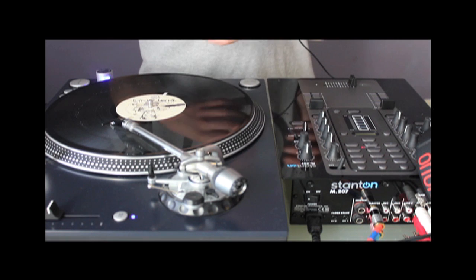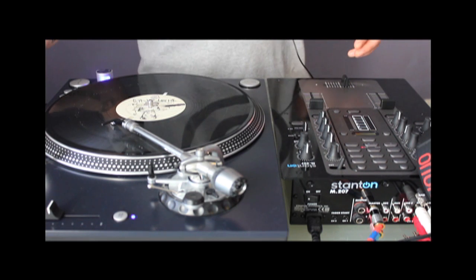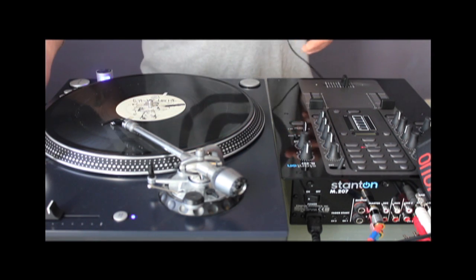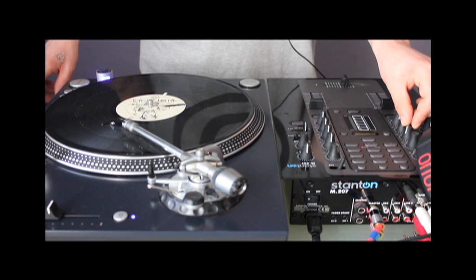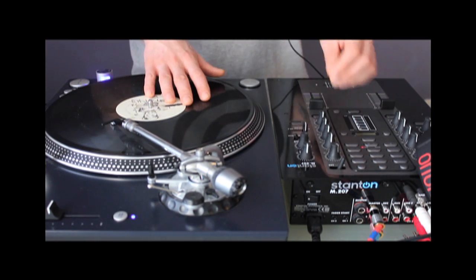But much cooler is when you choose some old tunes. My favorite hint for drumming — I've taken a song from a band named The Zombies. It's a really old tune, and when you play it, it sounds really funky, really cool, and then you can try to scratch over it.